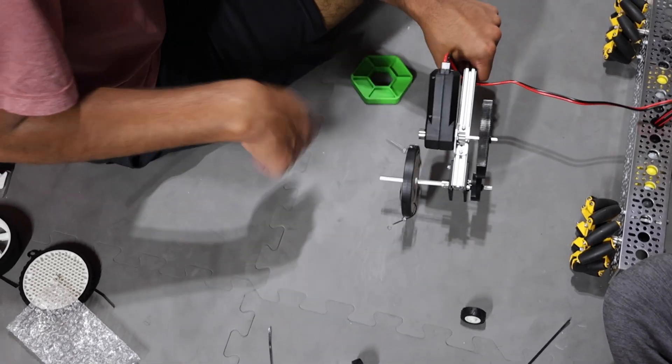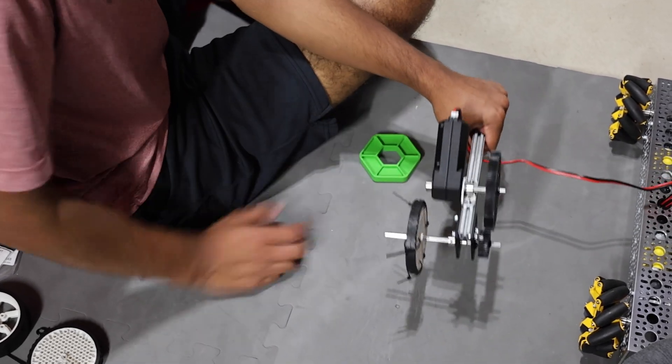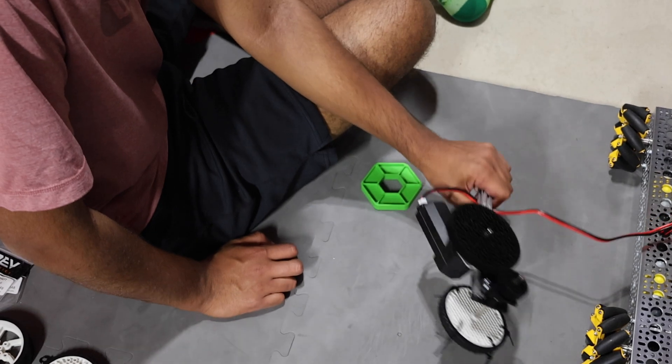You notice that it's very bouncy — that's something we have to integrate into our actual mounting.